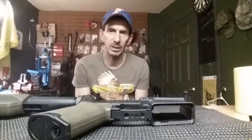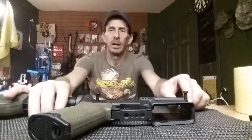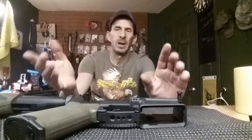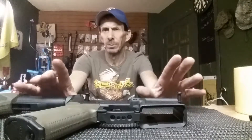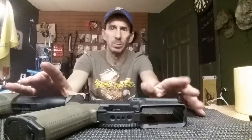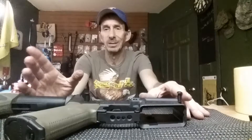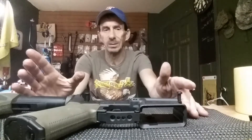Hey guys, welcome back to Roasty Guns. Today's video is on how to remove these two rear pins. I'm just going to go through a brief explanation on it because it's actually really simple — going through showing you how to take them out and put them back in is kind of a pointless video because it is actually really, really simple to do.